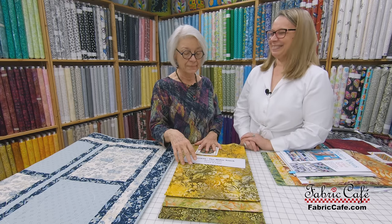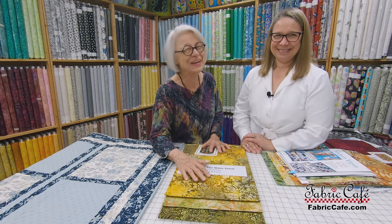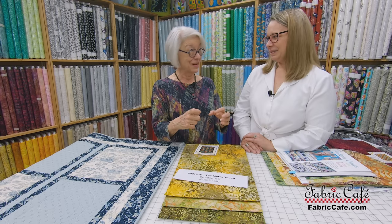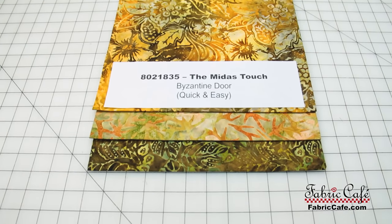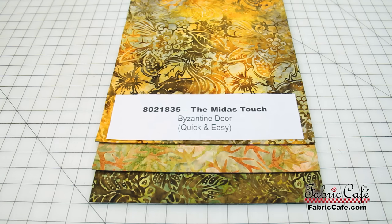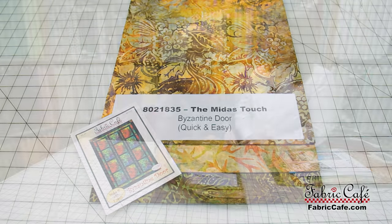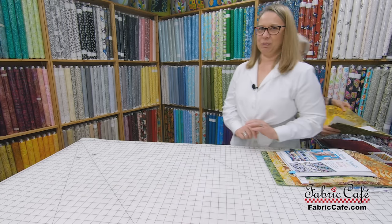Donna Holmes, who quilts for us all the time, came in the other day and said she made the Dancing Bears but didn't get enough contrast with the claws. That's a great example of how you can think you're getting contrast, but if you don't take that picture and check it in black and white, you might not know. This kit number is 8021-835. The Midas Touch is the name of the kit. Byzantine Door is the pattern, available individually or in the book Quick and Easy. I love the name — it's just rich and golden, perfect.